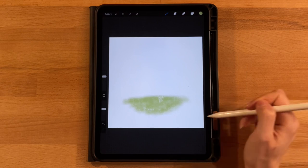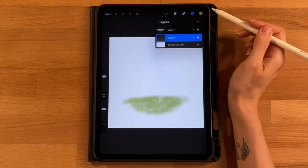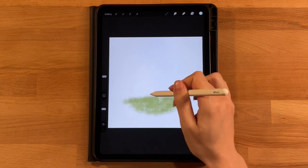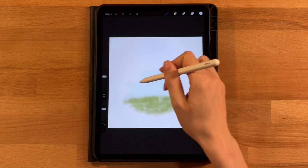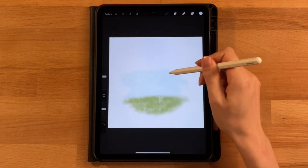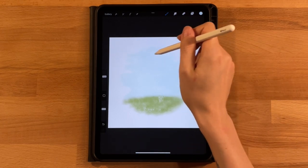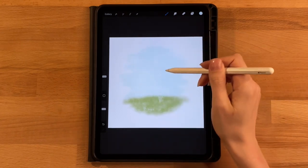Now add a new layer, drag it below layer one so it's behind the green ground, and grab the second color on the top row — a light blue. Using the same brush and size, start where the top of the ground is and work back and forth in horizontal motions going upward, varying the edges by going in and out sometimes to create natural variation rather than one big block of color.